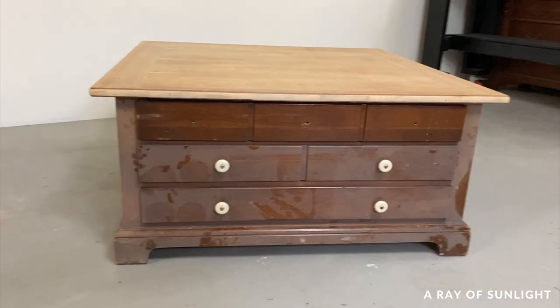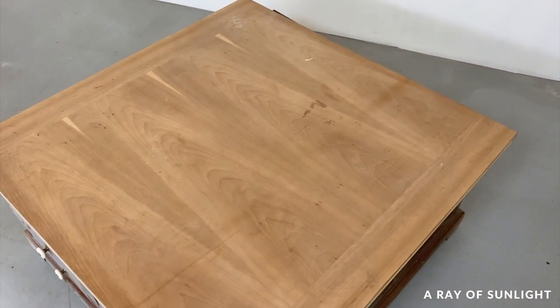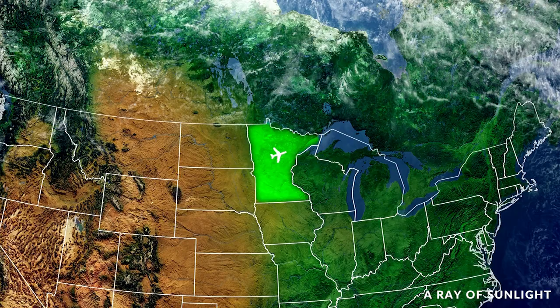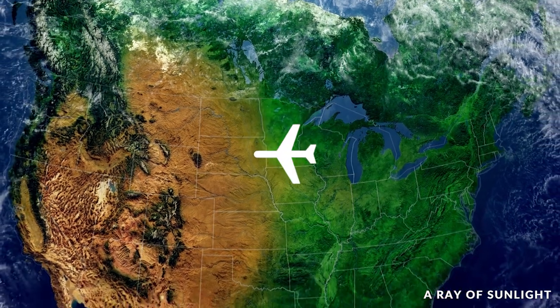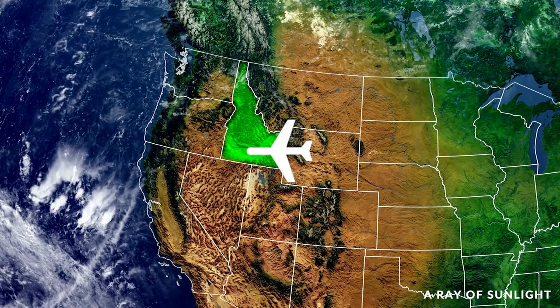I did a terrible job of sanding the top a few years ago and then it just sat here collecting dust, and it came with us when we moved from Minnesota to Idaho in 2020. But I am finally ready to give it a makeover. So let's get going.